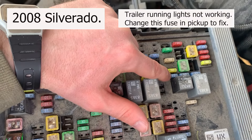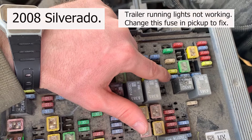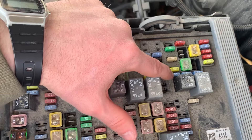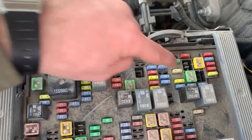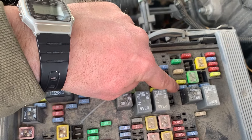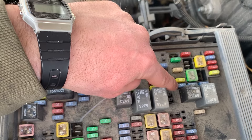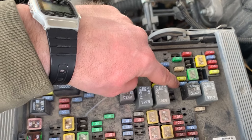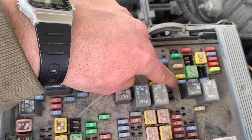When you switch that out, it makes the running lights on your trailer work again — at least it does for me. So that's the one you need to switch for the running lights on the trailer. If it's dark outside, that's the one that needs to be switched on an 08 Chevy Silverado. At least on mine, that's the one that fixes it.